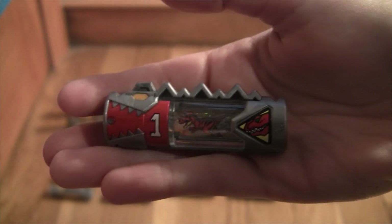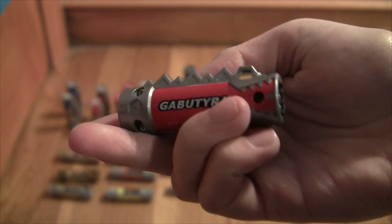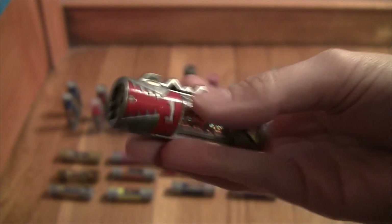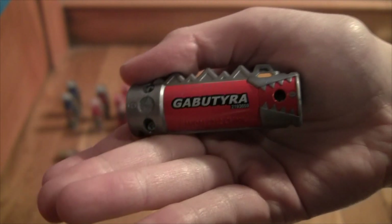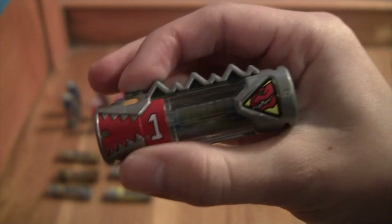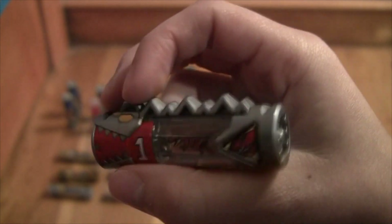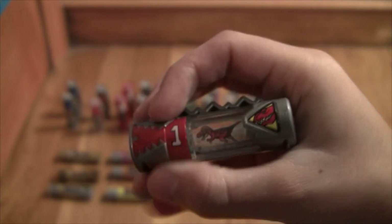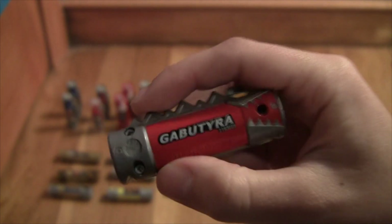Next we have the Japanese version of Kyoryu - I'm sorry if I completely butchered that. This one's Gabutaira, which is more show accurate. It literally just clicks and changes like 'Dino Charger Ready.' This one does not have a QR code - it just has pegs so you can put it in their version of the Morpher.